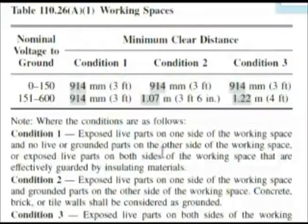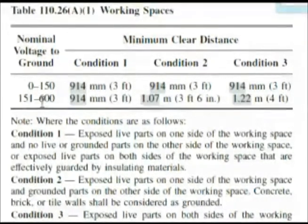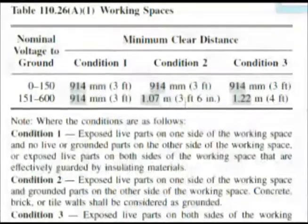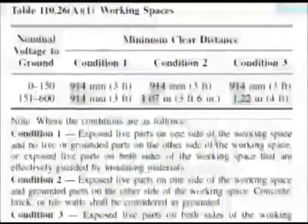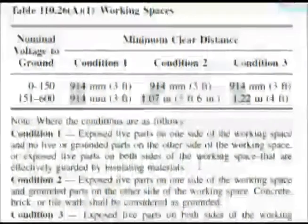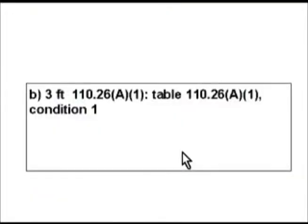We're at the table and it's giving us our minimum clearance distances with different conditions. Here are our voltage ranges: 0 to 150, and 151 to 600. Our question was asking about 277 volts, so we're looking in that column. Now what's condition 1? Exposed live parts on one side of the working space and no live or grounded parts on the other side — and that's exactly the condition we have based on our question. So for condition 1 at 277 volts, we need a working space of 3 feet.